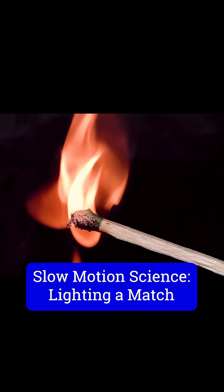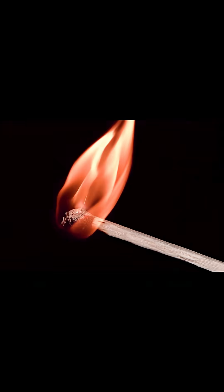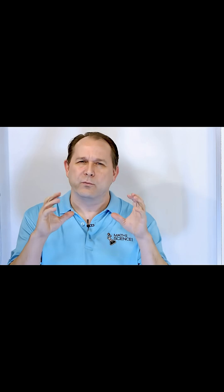All right, so let's get up close and personal with a match head under really zoomed conditions, using a really high speed camera to see exactly how matches light and how they burn.